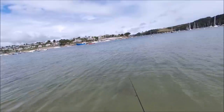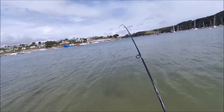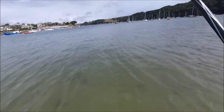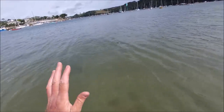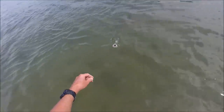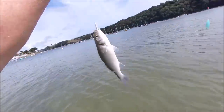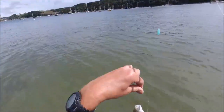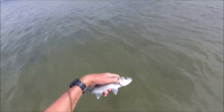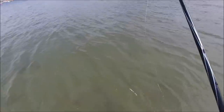Did you see that? First go and I've got a little bass! I actually saw it because the red gill is literally working a few inches under the surface — I saw the swirl of this little bass chasing it. He certainly wanted that red gill! Off it goes.